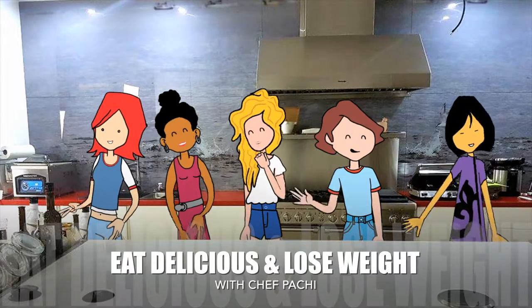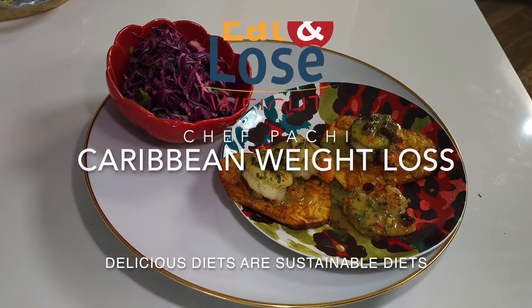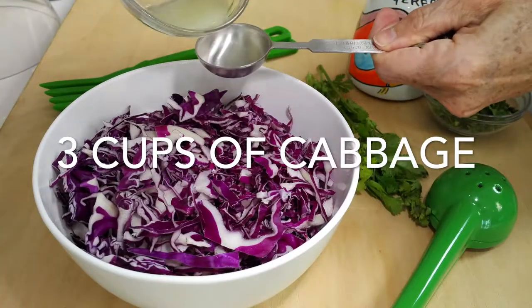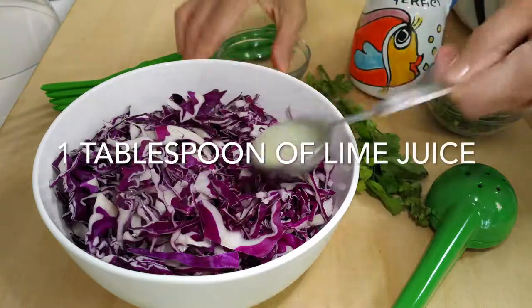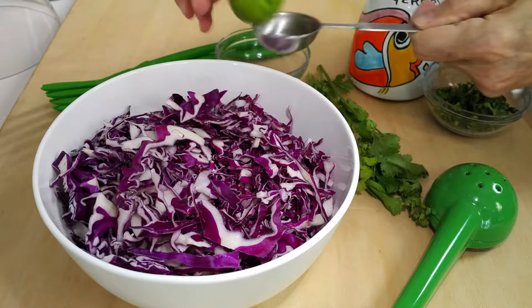Eat delicious and lose weight with Chef Pachi. Hi, this is Chef Pachi and today I have an amazing recipe for you. We are going to create passion fruit shrimp over patacones. It is beautiful and super easy to make.